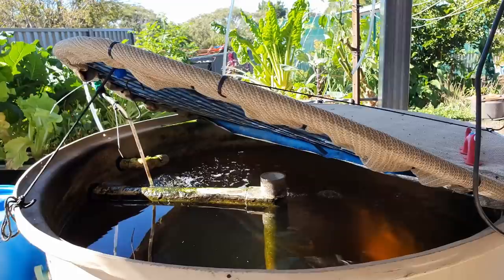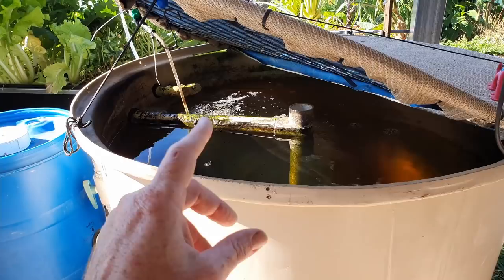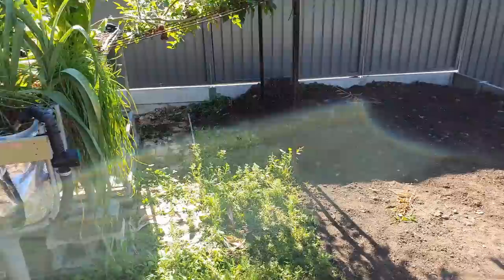Ideally what I would have is a solar heater with a separate pump taking water from the sump through a coil of black pipe and feeding it back in. That would keep the water temperature up — only running through the day obviously because it's solar. That would mean the fish would feed more readily through winter, put on more weight faster to harvest, and keep the plants healthier. So that's something we'll look at next winter.